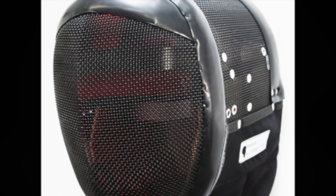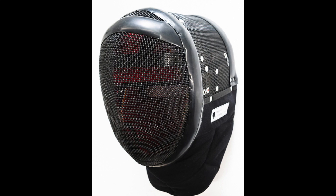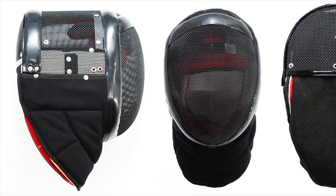Welcome! In this video we will take a good look at the Rearguard V2, a relatively new fencing mask for HEMA. I got it around three months ago and while it still awaits its first tournament, I would like to share my initial thoughts with you.